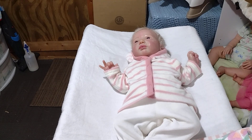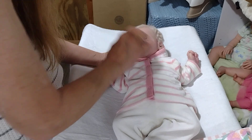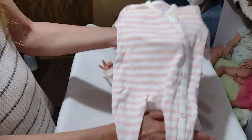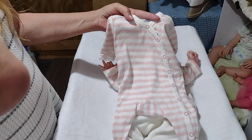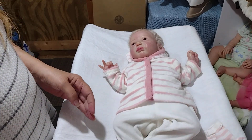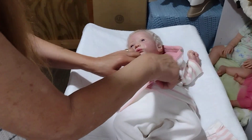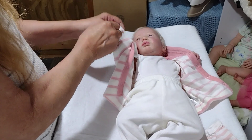Hi guys, I'm back with one more baby — Miss Birdie. She's an old girl, it's been several years. I'm going to wipe her down a little bit, put her into this Under the Nile organic sleeper, give her a Green Sprouts bottle, change her diaper with this Honest diaper that has little tulips on it, and do her hair.